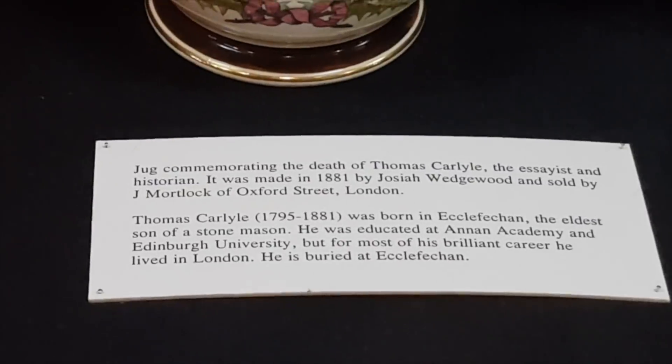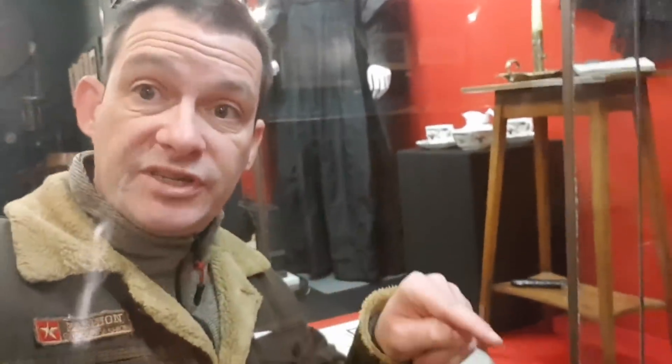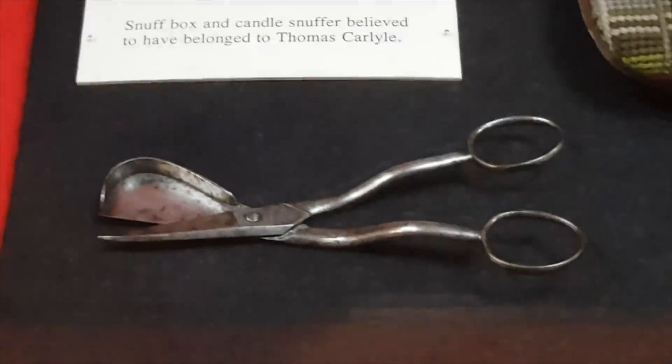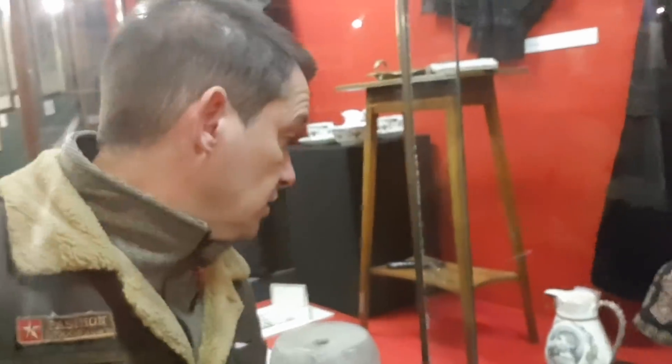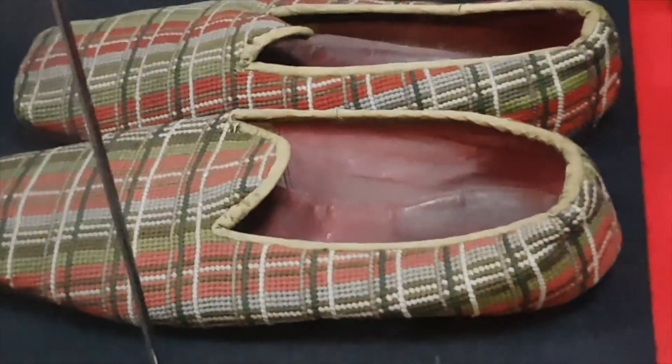You've got a few things down here which belonged to Thomas Carlyle. I have to apologize - there is a place in Dumfriesshire called Thomas Carlyle's birthplace museum which I decided not to go to because he just sounded really boring and didn't interest me. So if there are any Thomas Carlyle fans out there, I'm really sorry - but here are a few of his possessions.